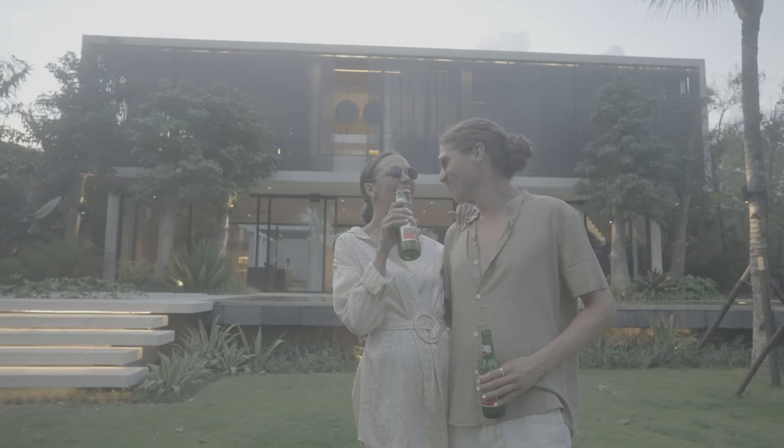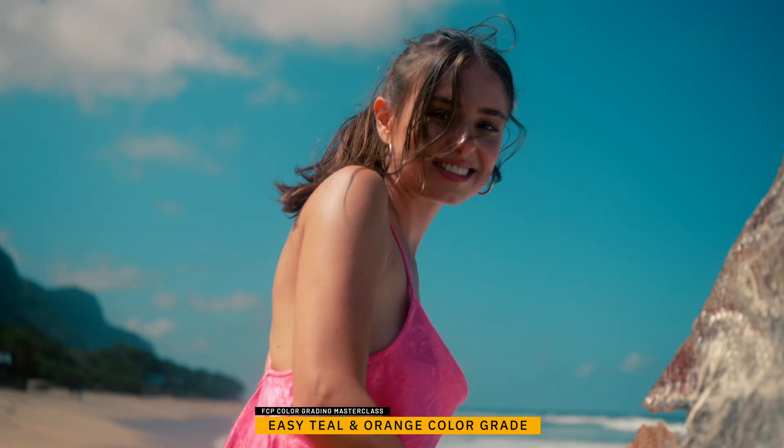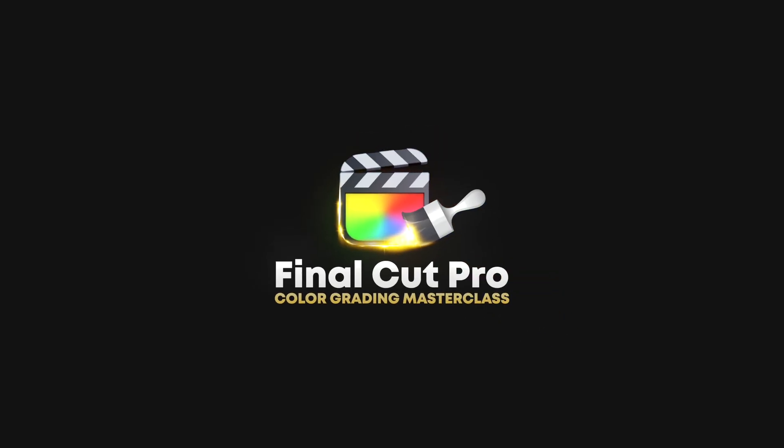I've spent the past year creating the ultimate color correcting and color grading course for Final Cut Pro, and for those who use the plugin Color Finale 2 Pro. It's called the FCP Color Grading Masterclass, and the whole course is made for all skill levels from brand new beginners to advanced editors. I'll play out a segment from a lesson where I talk about color masks — there's a link in the description for more information and before-and-afters.